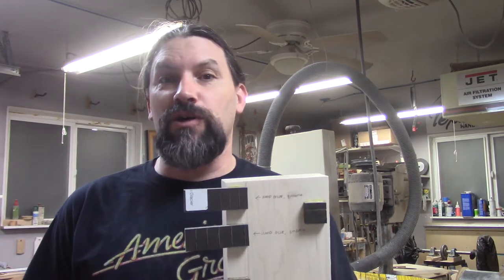Hey everybody, this is Matt and we're at Texas Toast Guitars. Thanks for watching. Today we're going to do a very exciting video about glues you can use when you are attaching Rich Light to your neck.